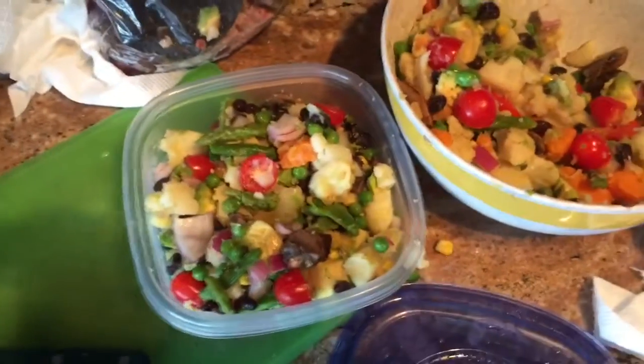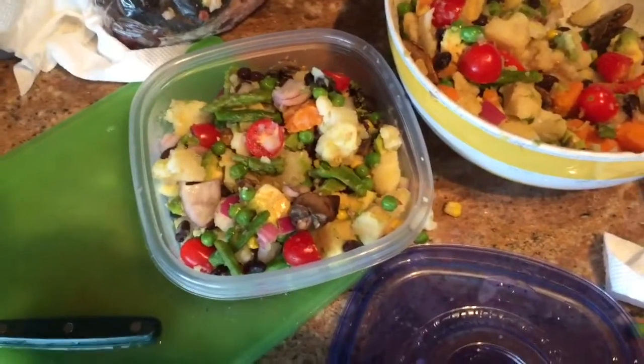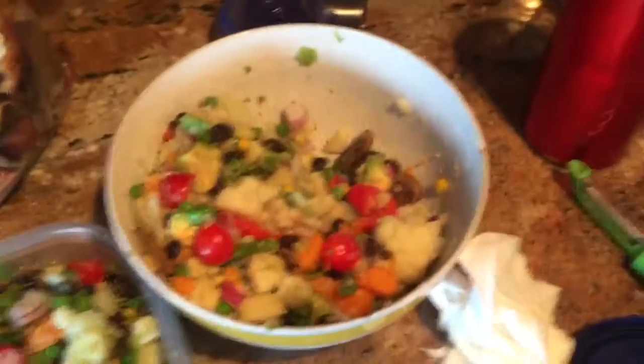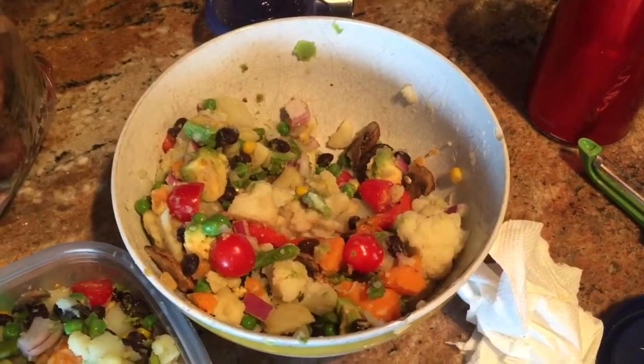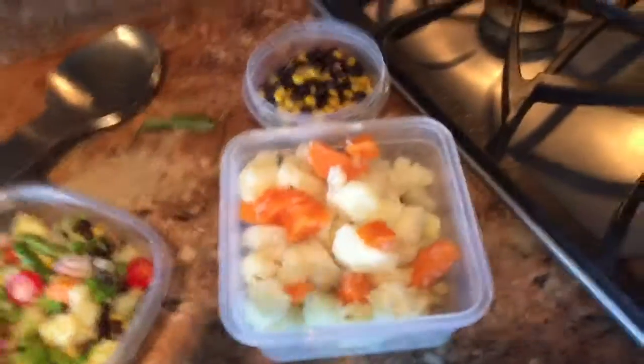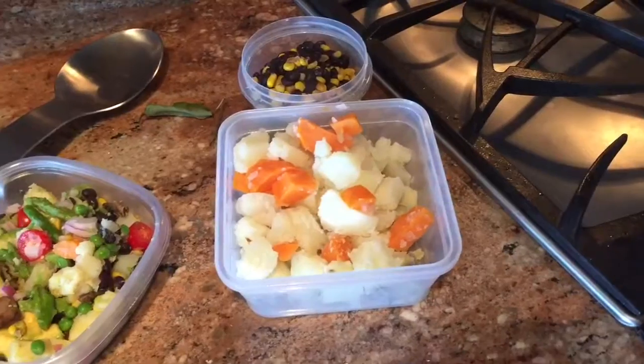If you put avocado in these things, you've got to eat them within a day or two — you can't have them go more than the second day. So I'll probably have dinner tonight and throw salt and everything in there. I don't even need any dressing. I like it all mixed together.